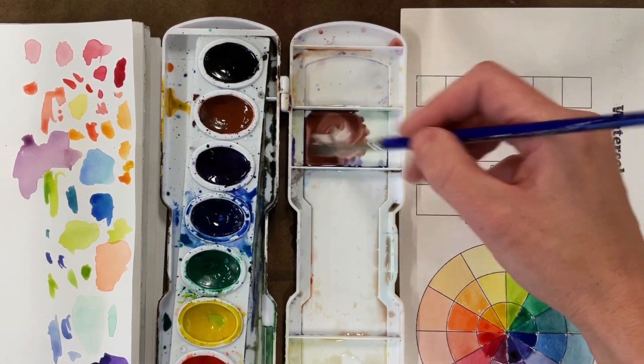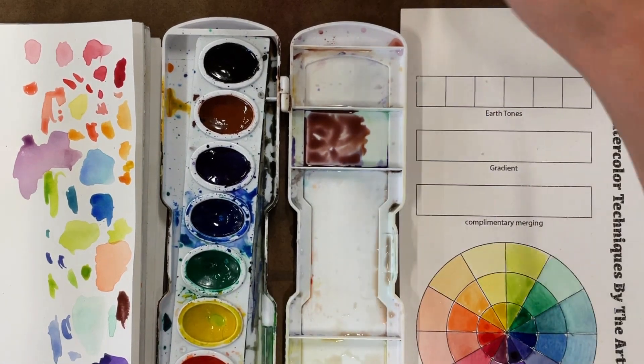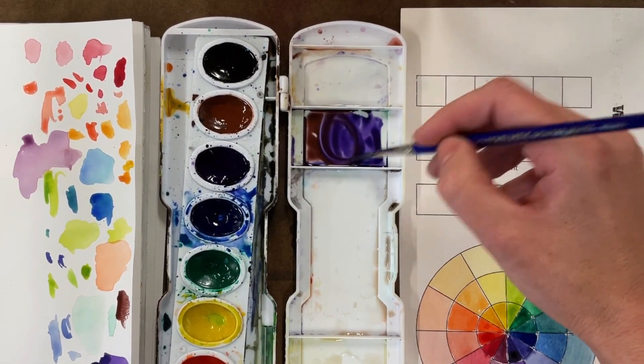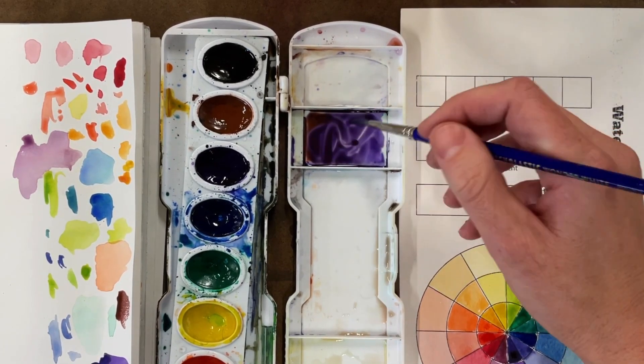I took purple and added brown, and wow, that turned out way too brown. So I overdid it. I'll just use this part of the lid. You can see the purple is really, really saturated, and the brown appears to be too.